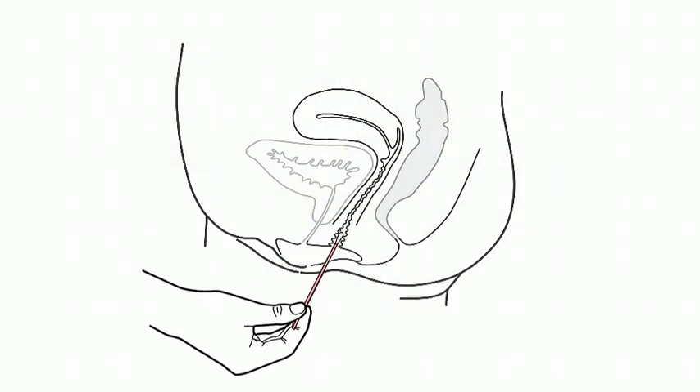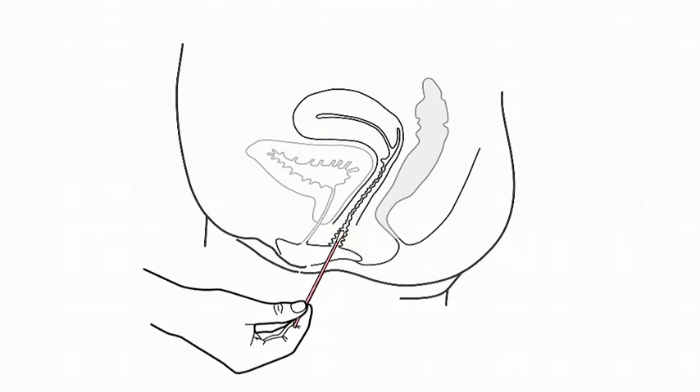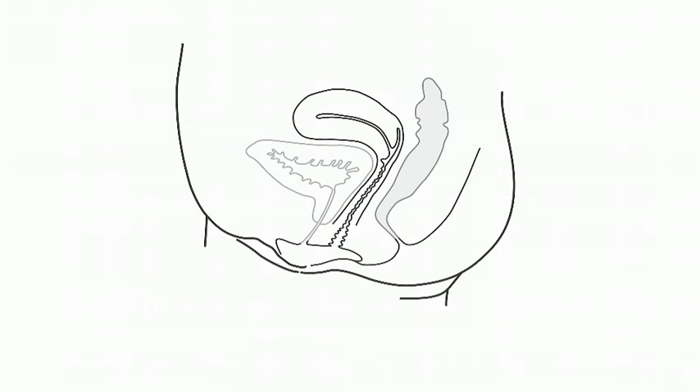Carefully insert the tip of the cotton bud swab about 2 inches into your vagina. Then, with the swab touching the walls of your vagina, turn it for 10 to 30 seconds. Remove the swab carefully without touching any other part of your body.